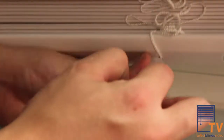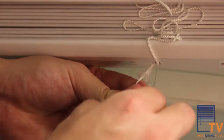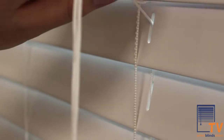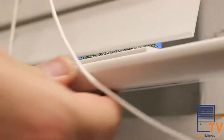Untie the knots of these lift cords — this will allow you to pull the lift cord further up the blind. Locate the lift cord, which is the cord that runs through the route holes in your blind, and pull up on the cord so it raises up to the location where you anticipate shortening the blind to.